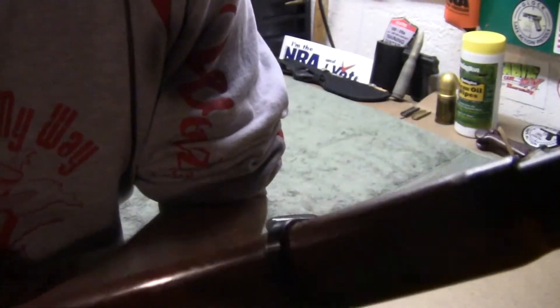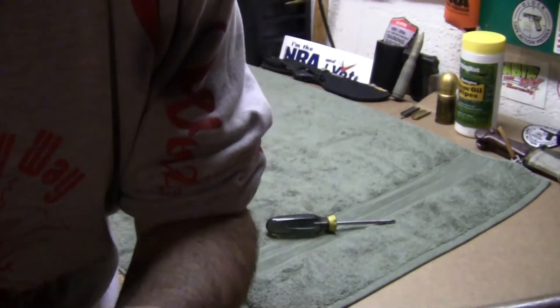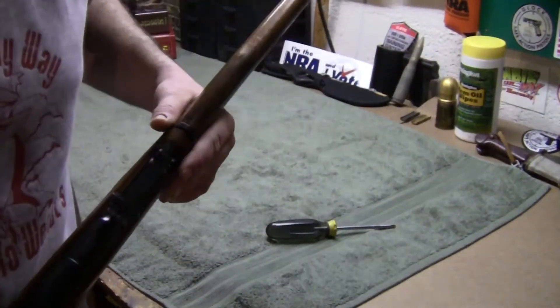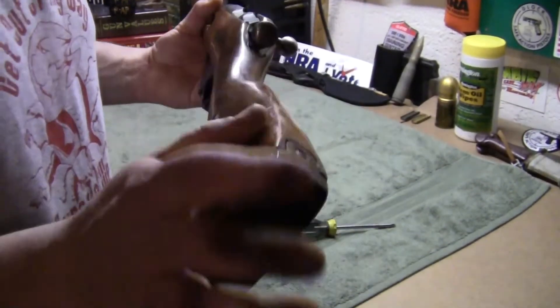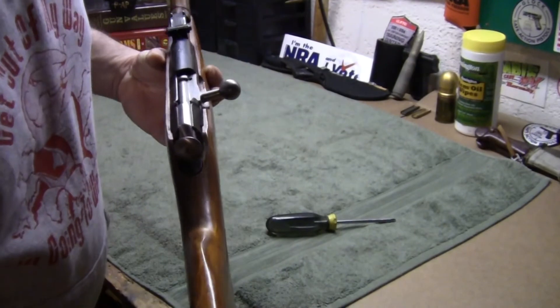It's got that canted front sight. I called Sentry Arms and they wanted like 50 bucks to ship it back, but I paid $95 for the whole gun, so I'm not gonna pay 50 just to get it fixed. Look forward to further videos — this gun is gonna get ruined.